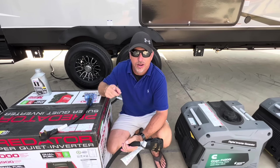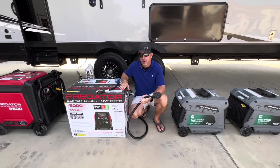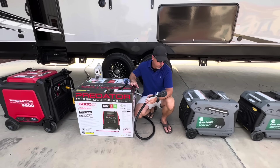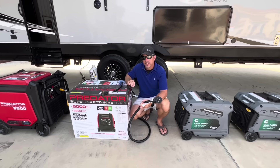Alright, I'd like to thank y'all for tuning in the video today. Today we have the new Predator 5000 that came from Harbor Freight. We're going to do the Cummins versus the Predator generator. We're going to test it on amperage and sound.